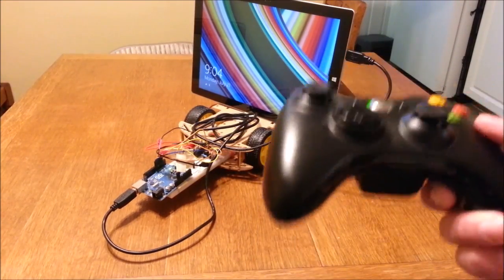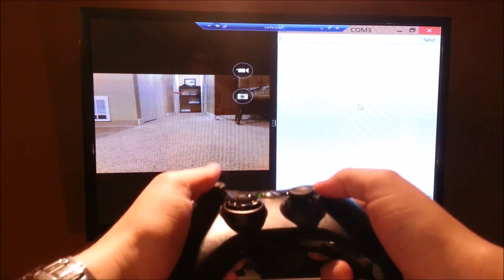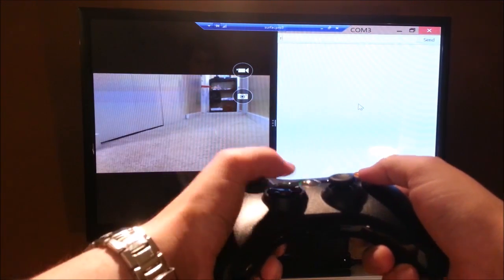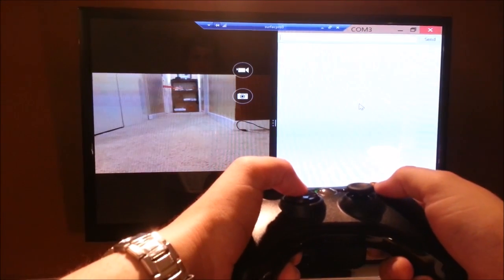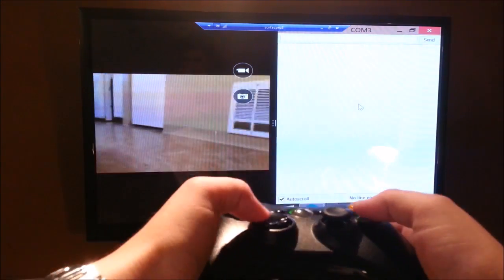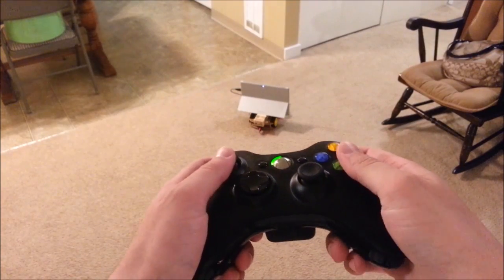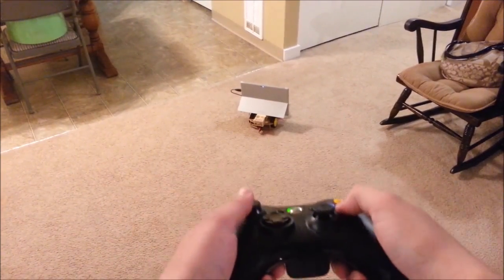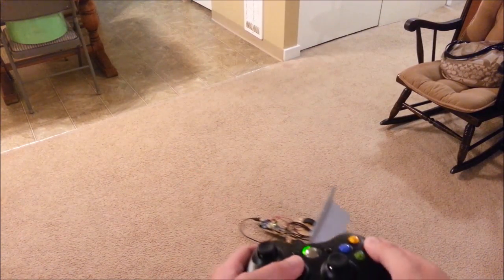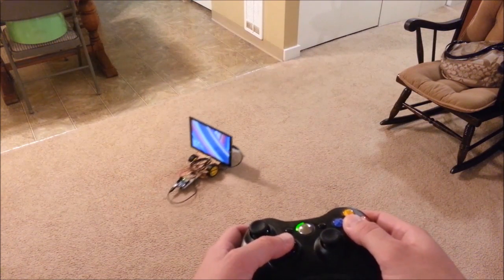I present to you the Surface Pro 3 Rover. When I press a button on my Xbox 360 controller, I can see what is going on around me. And without even looking at what the rover is doing, I can just drive this around my apartment. This makes it really, really fun.